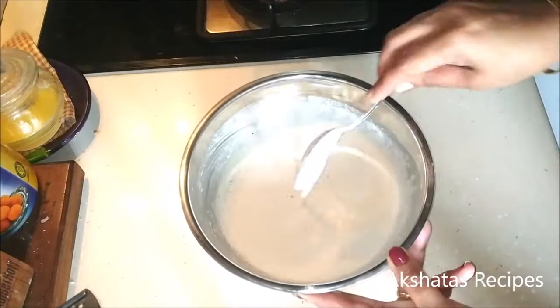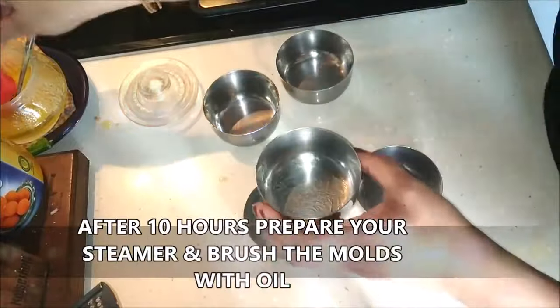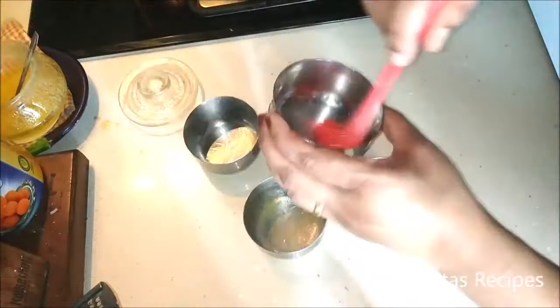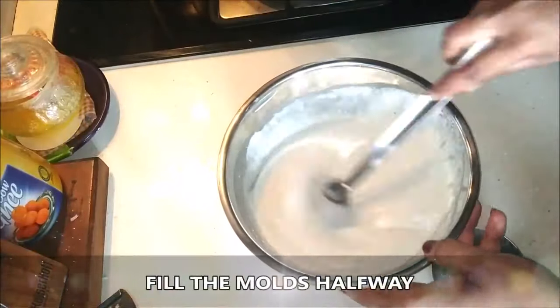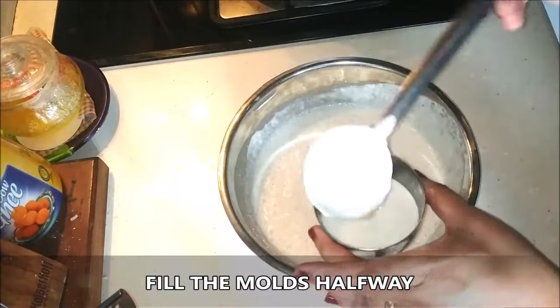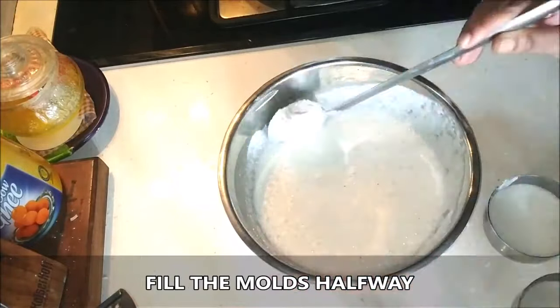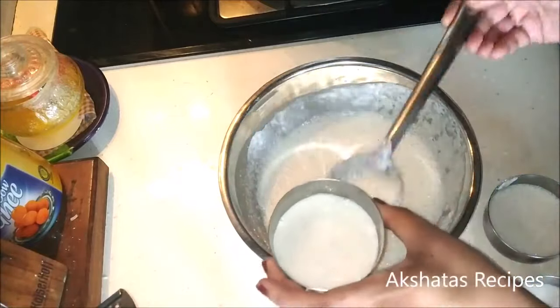It's very important that it ferments. Once that is done, we're going to prepare our steamer and brush these molds — they're just regular vatis. You can get actual sanna molds, but I'm using regular vatis that I have at home. Fill the vatis halfway only, prepare the steamer with enough water in it, and let the water start to boil.